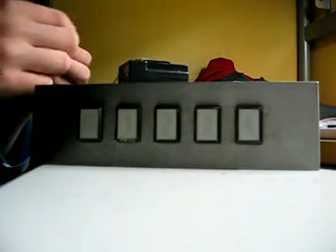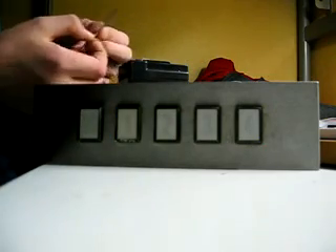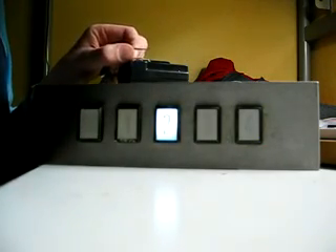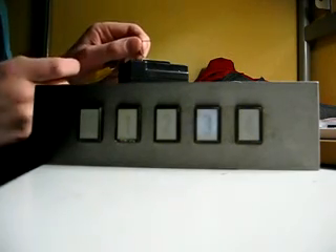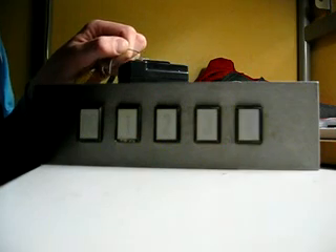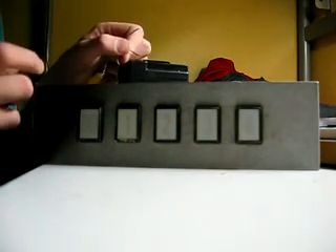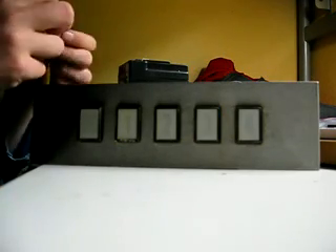That's the B floor. One. Two there. Three. And four. Let's go back down. Three. Oops, battery is dead.